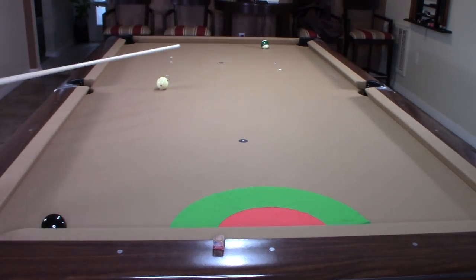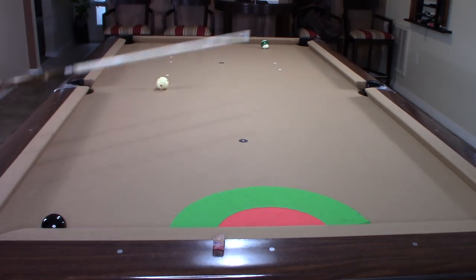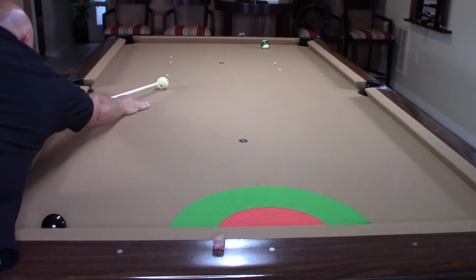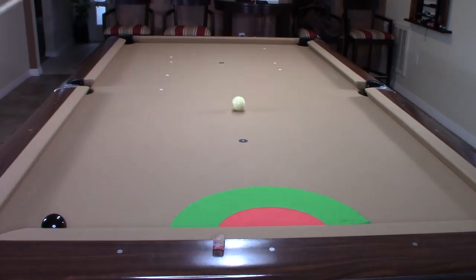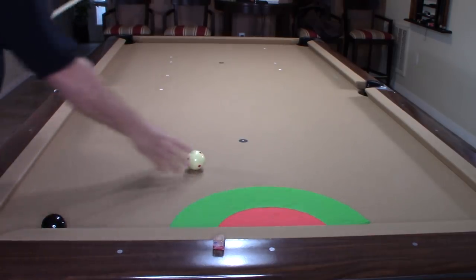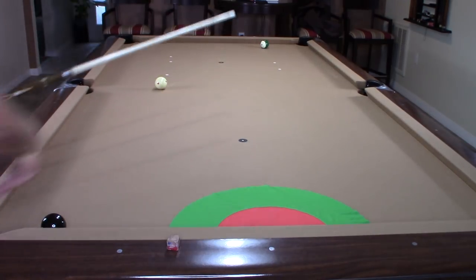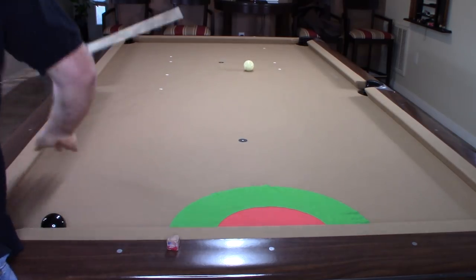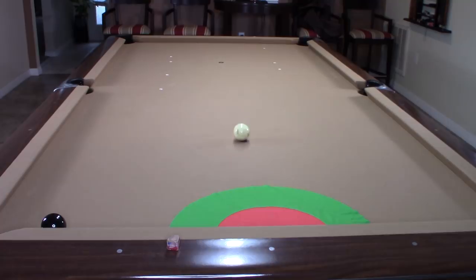Same exact setup — I want to get positioned down here, so I'm going to go a half a tip high right. I hit that one a little too hard, but you can see I came straight back. Let's take another shot — half a tip high right, medium speed — and that's going to put me right in my target zone. That's the ultimate: controlling that cue ball within inches of where I want to be. The better you get with your cue ball accuracy, the easier each shot will become.